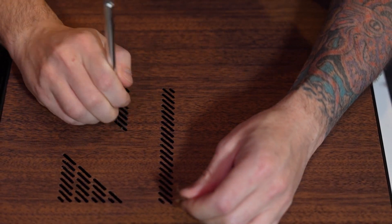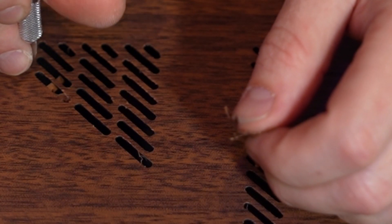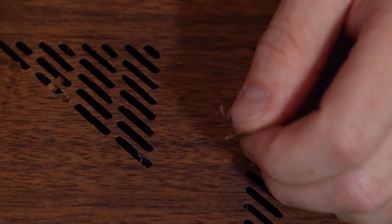Believe it or not, this took a lot longer than it looks. It was actually pretty annoying to do, but I think it looks okay. Time for the finished product.